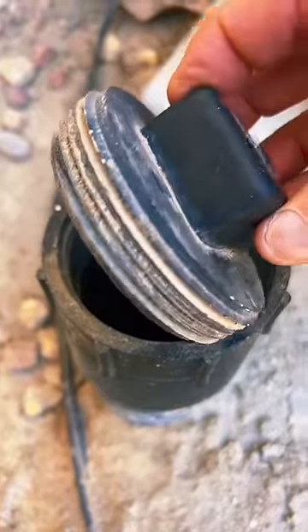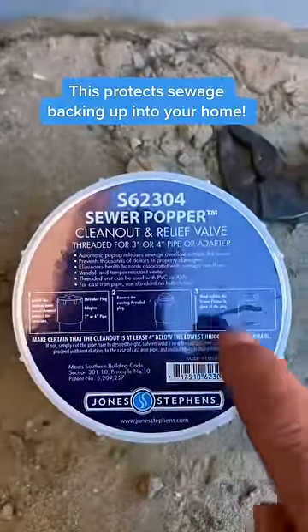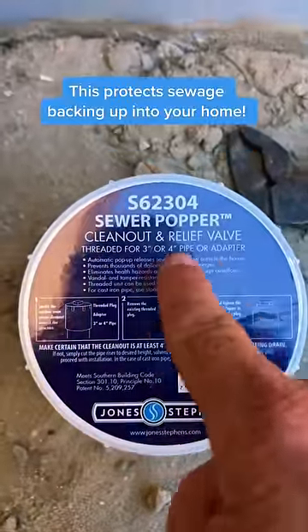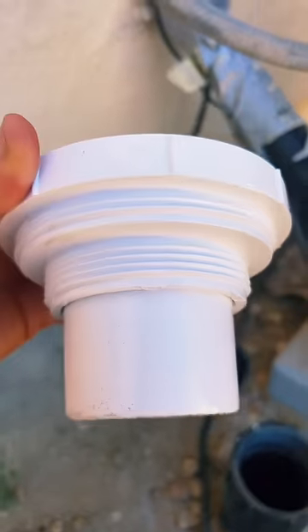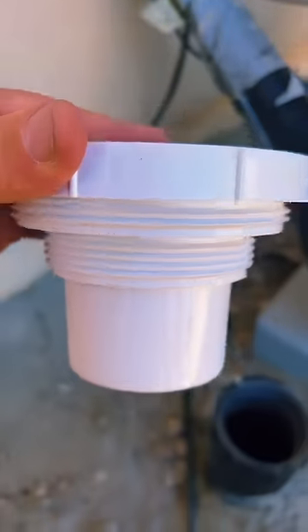But you can see this is threaded here, so get rid of this. For about $20 or $30, get the sewer popper right here. It's a clean-out relief valve. The great thing with the sewer popper, you can install it in a 4-inch or a 3-inch clean-out.